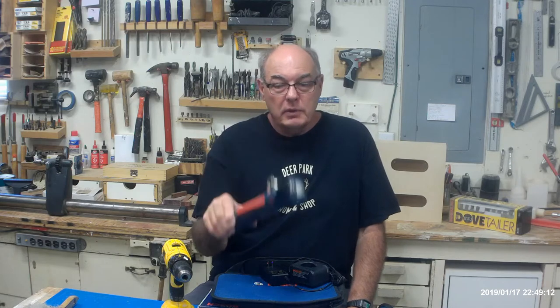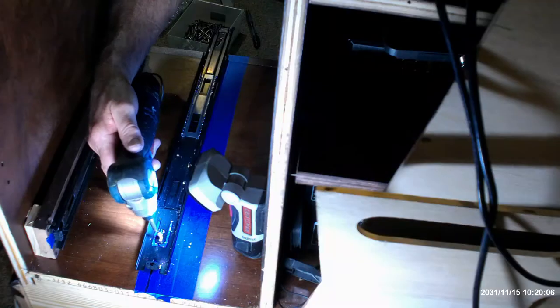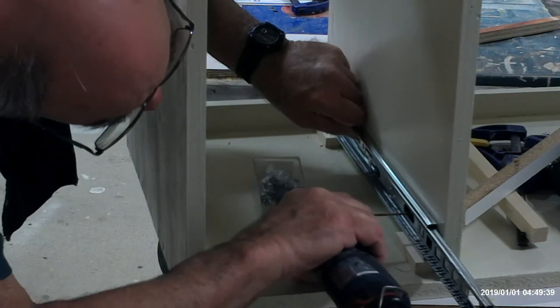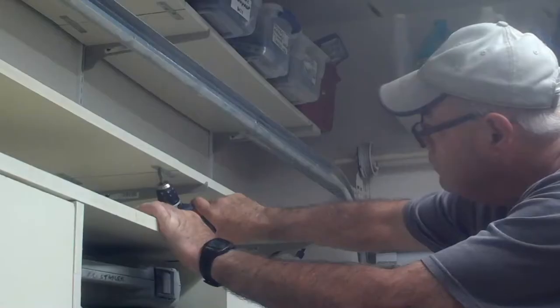This drill is a specialty drill — an angle drill. It's in no way meant to replace a standard drill, which is the workhorse of your shop. This one will not have the power, strength, torque, or flexibility of a standard drill. But in certain situations, this one is a godsend — working in tight places, confined spaces, furniture, cabinets, or just anywhere that even a compact drill may be just a bit too long, like in a shelving system.